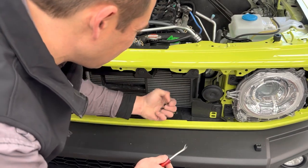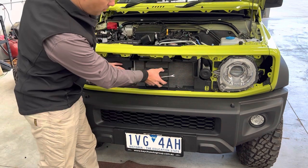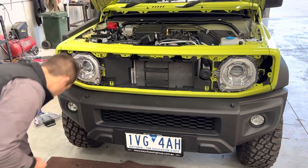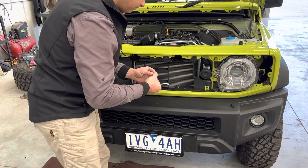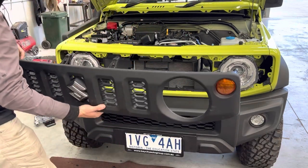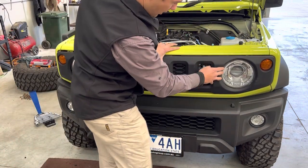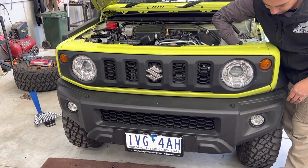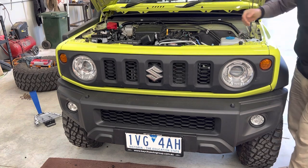There's one, two, three — looks like four clips. You might find it easier to take off these clips here and pull this whole plastic bracket off to get to the clips underneath. I've already taken the clips off underneath, so we're going to put them all back in because we need to put the grill back on. Remember when you put your grill back on to plug in your indicator, and don't forget your clips up top.